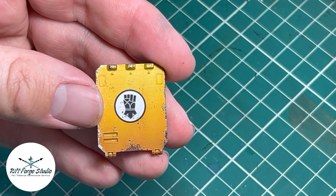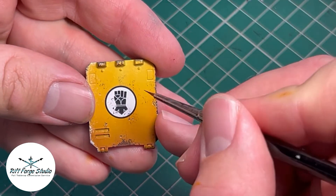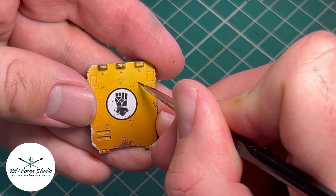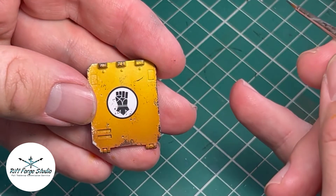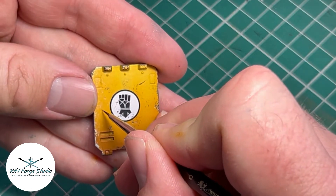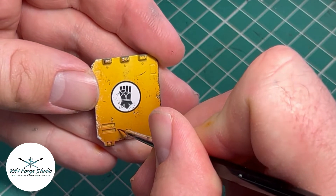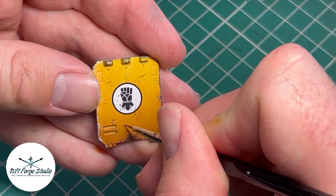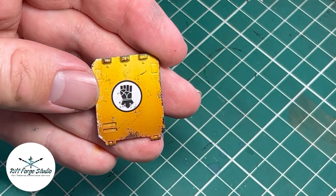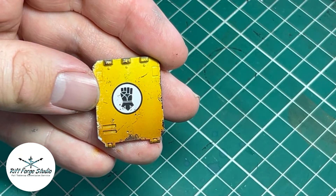Now I'm going to move on to these scratches. I'm going to go back to the Rhinox Hide for this, just to paint our deep scratches in. I'm looking for thin, thin lines or sweeps. It's important to try and make these sort of different lengths and where possible different directions or natural directions as well. I'm doing a little bit of just tap tapping there just to show the scratches.